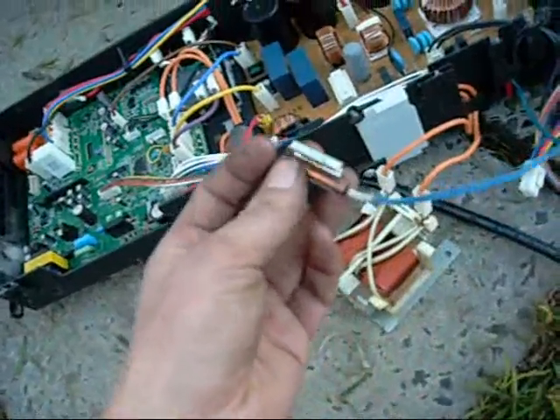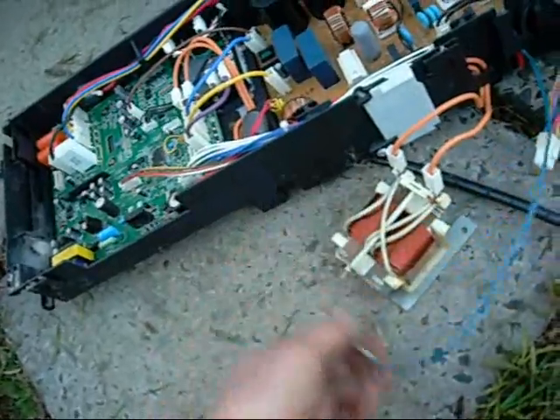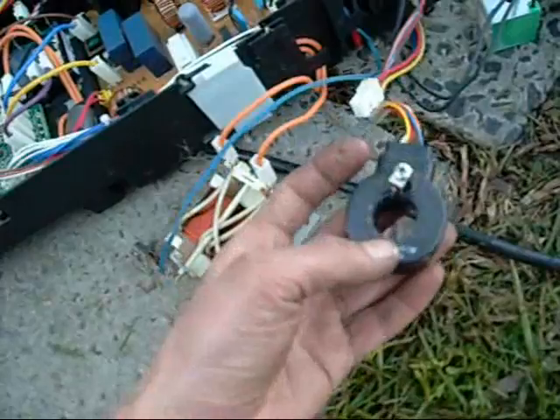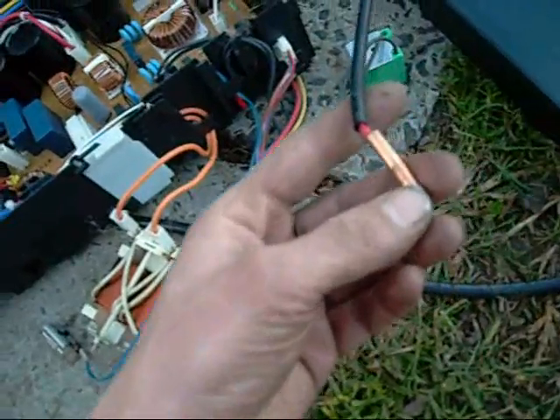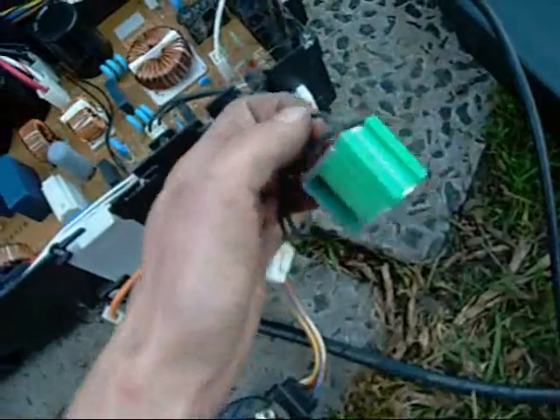This is the compressor discharge line temperature sensor, which has done clips. This solenoid pack controls your thermal expansion valve — it's just one screw with a little clip on it. Don't lose the clip. That's your condensing coil temperature sensor and reversing valve solenoid.